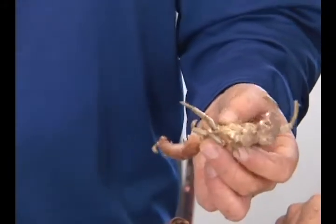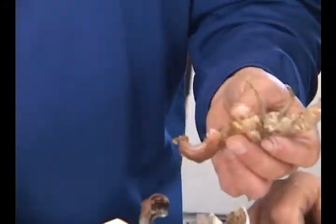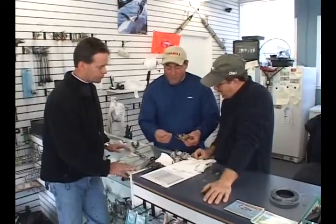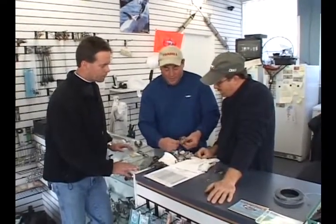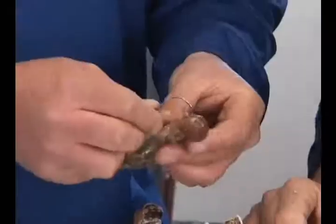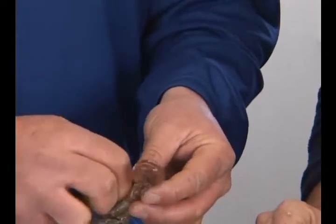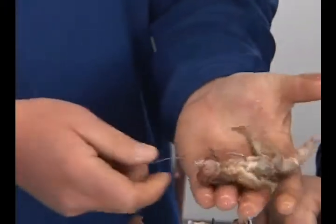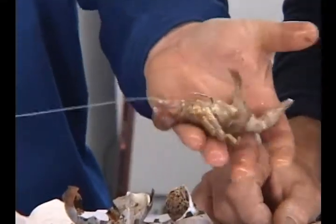You can use a two-hook rig on this, but I prefer a single. Basically, there are a number of ways to hook him. Some people come right from underneath the claws and out. You can almost thread this on when they're this size. I can come right through the soft part of the belly and come up, and almost make it look like he's preying on a hook — and that's basically a great way to hook him.